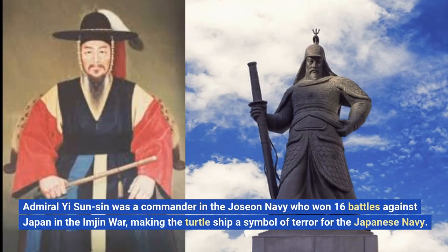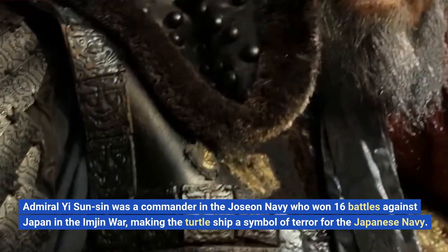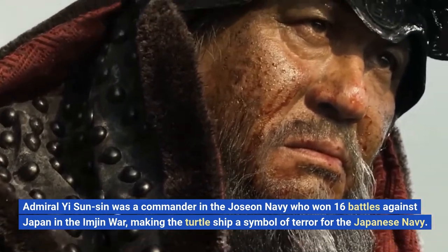Admiral Yi Sun-Sin was a commander in the Joseon Navy who won 16 battles against Japan in the Injun War, making the turtle ship a symbol of terror for the Japanese Navy.